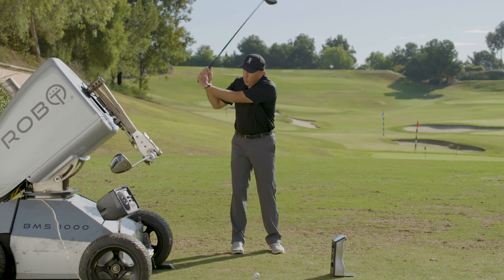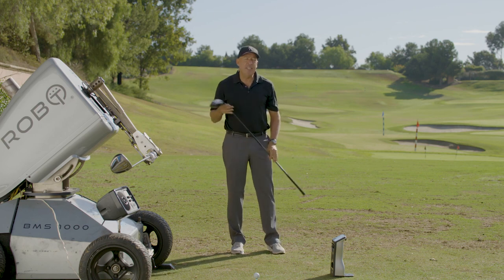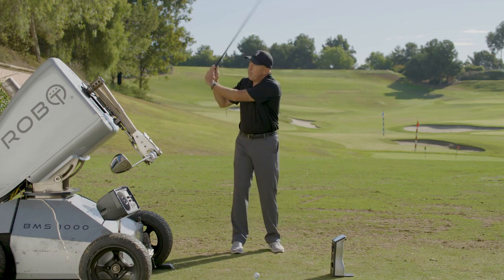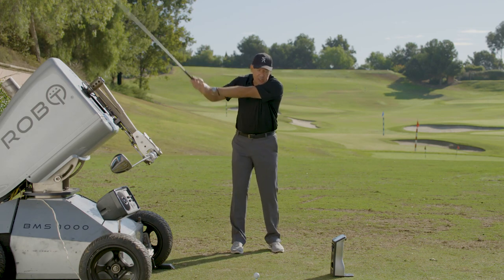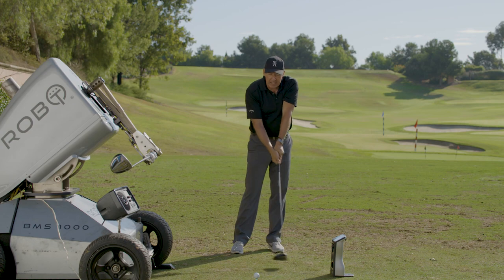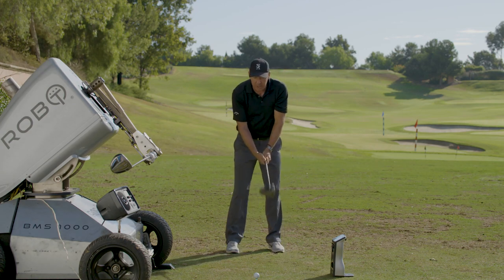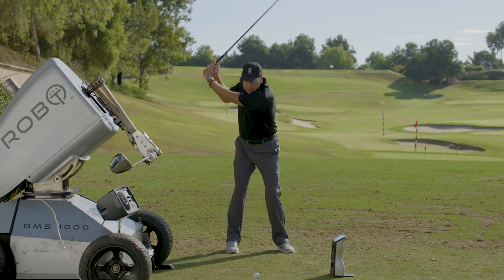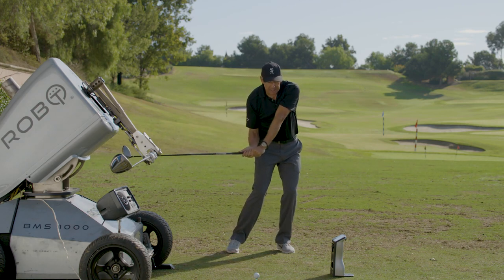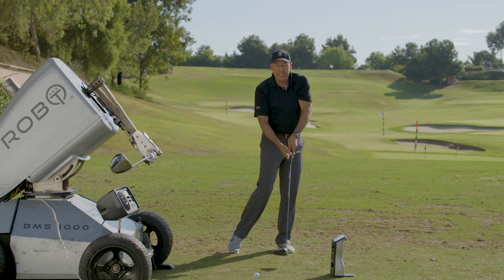Now, this is where it gets interesting — not only are you going to maximize your club head speed, you're going to improve your consistency. Because by swinging fast early, the club is now in space and you're having difficulty squaring it. Whereas when you start slow, you're more inclined to stay on path and release.